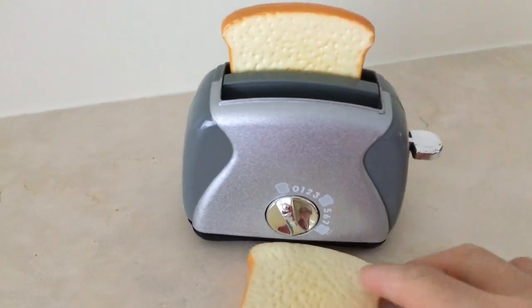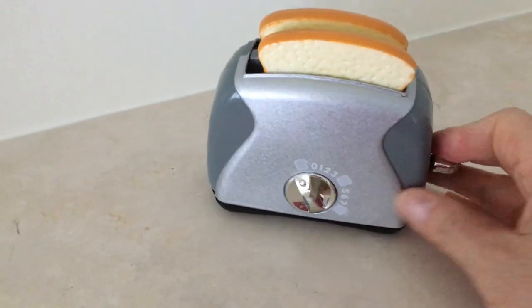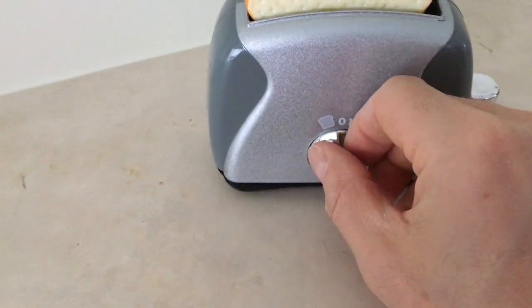As you would imagine, you just put the pieces of toast in like this. You then push it down — I'm going to need two hands for this. And once it's down, then you set the dial.